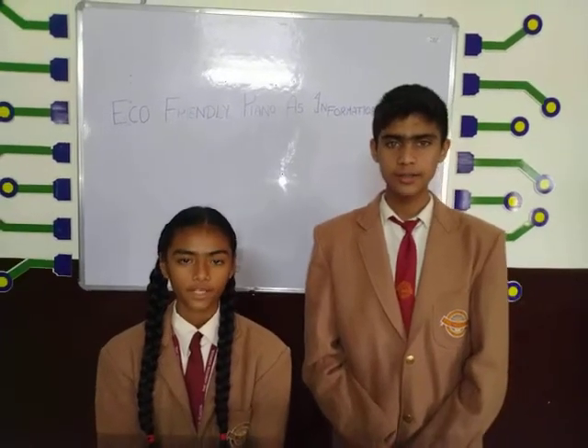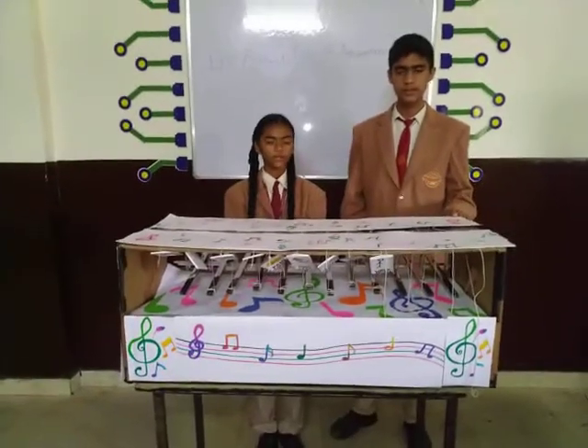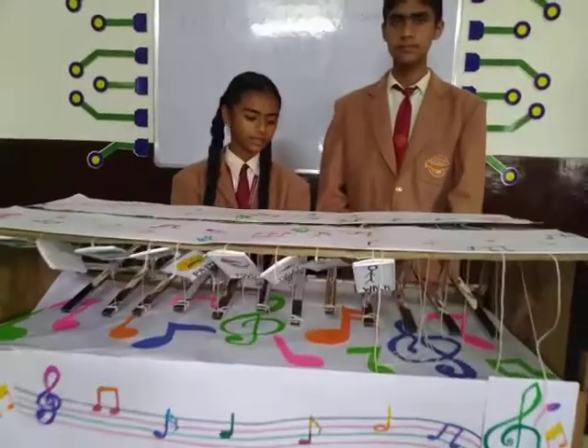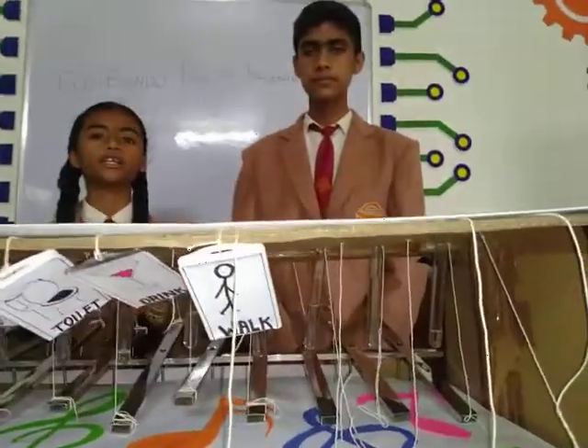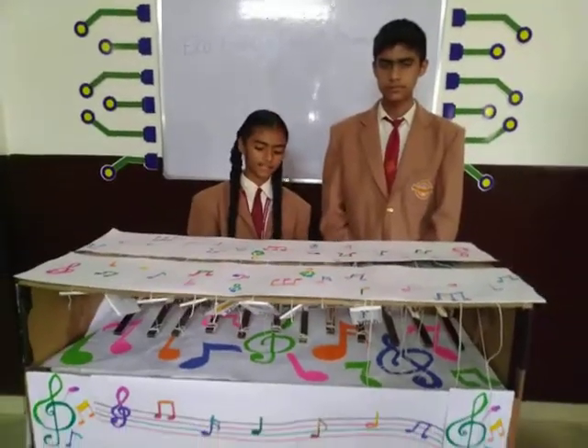Hello, I am Anshika, and I am Daksh Dabraj. We are students of Brighton School. This is our model: an eco-friendly piano as an information device. This piano is specially designed for autistic children so that they can easily express their feelings.